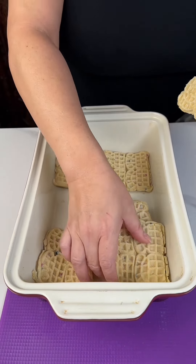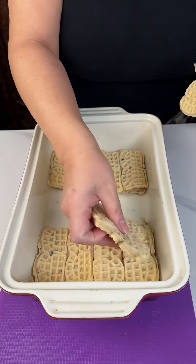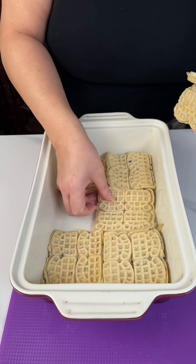Hey everybody, I am making a quick and easy dessert that you are going to absolutely love.